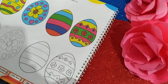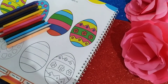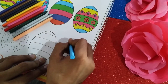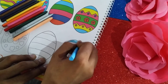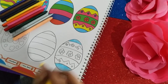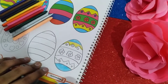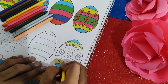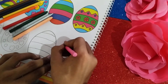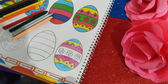Now you have to color it. These are the crayons which I'm going to use today. First, the sky blue. Now the yellow part should be colored. Now the pink one. Now the green one should be colored.